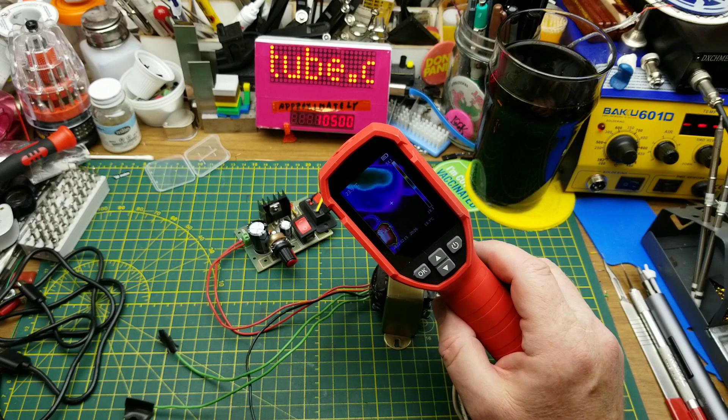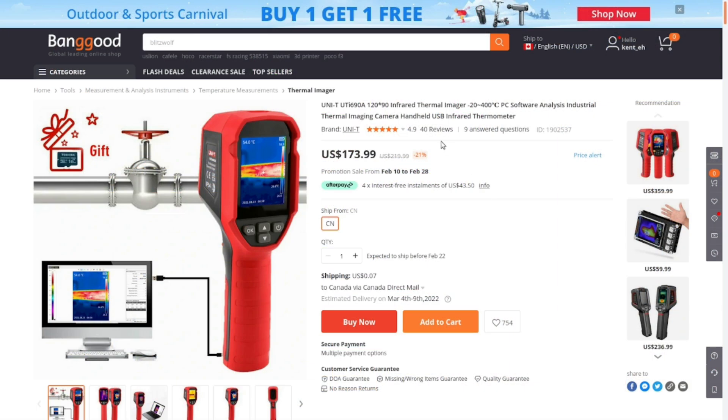Let's take a quick peek at it on the website. Here it is on Banggood's website — as I record this it's selling for $173.99 US, and when not on sale it's $219.99. This is the lowest-price thermal imager I could find anywhere, which is why I asked Banggood to send it to me. I could have asked for something more expensive, but I want to stick to stuff a normal hobbyist could reasonably afford.